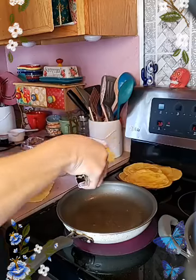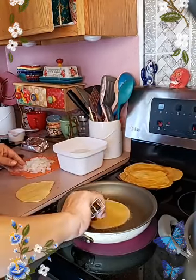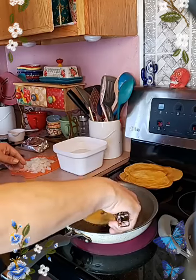So this is already going to be done — I only have one more tortilla. And I'm going to dump out some of this oil because it's too much oil for the fideos.